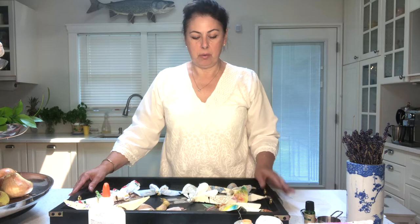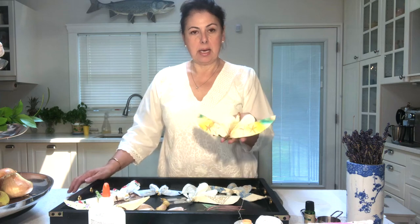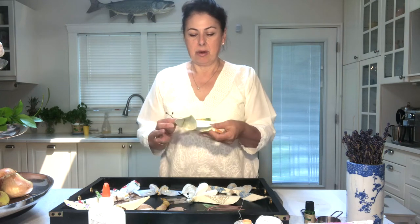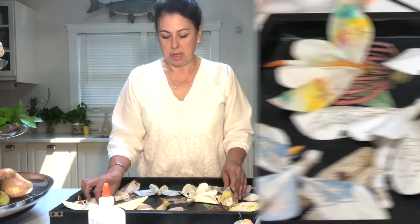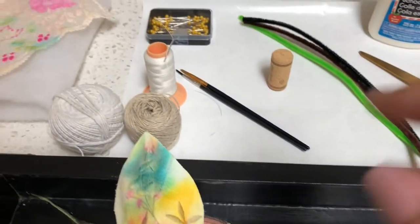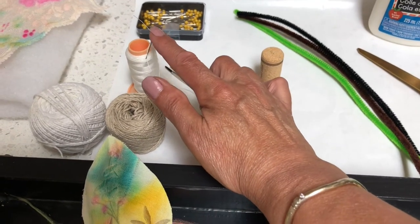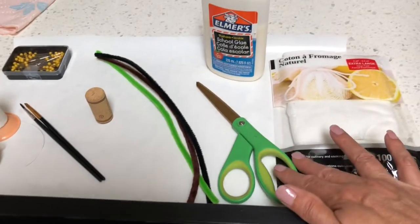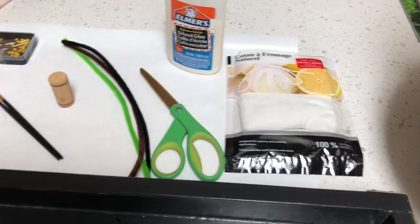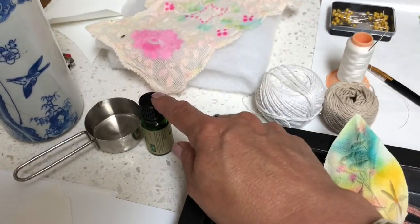I'd like to share the latest project I'm working on: these fabric linen moths that are scented. I'm going to use them as scented drawer moths to scent my clothing. For our project we're going to need some cotton kitchen string, a needle and thread with a large-eyed needle, some pins, a paintbrush, a cork, a couple of pipe cleaners, some scissors, Elmer's glue, some cheesecloth, and as our filler potpourri — I've got some lavender and a little bit of essential oil.